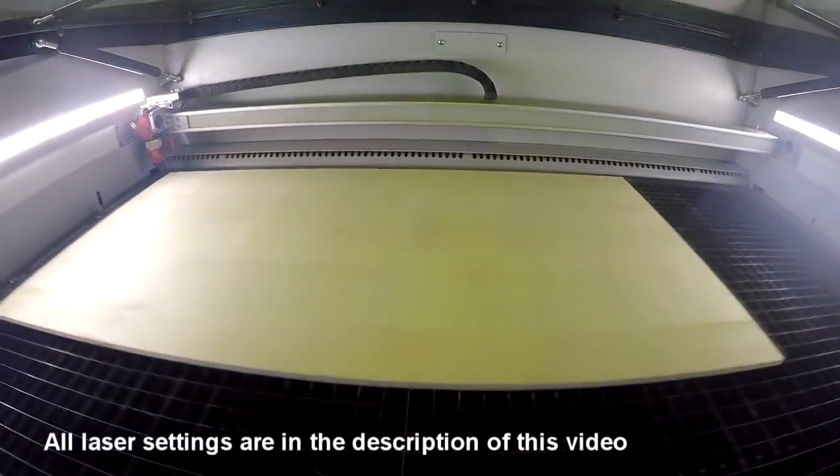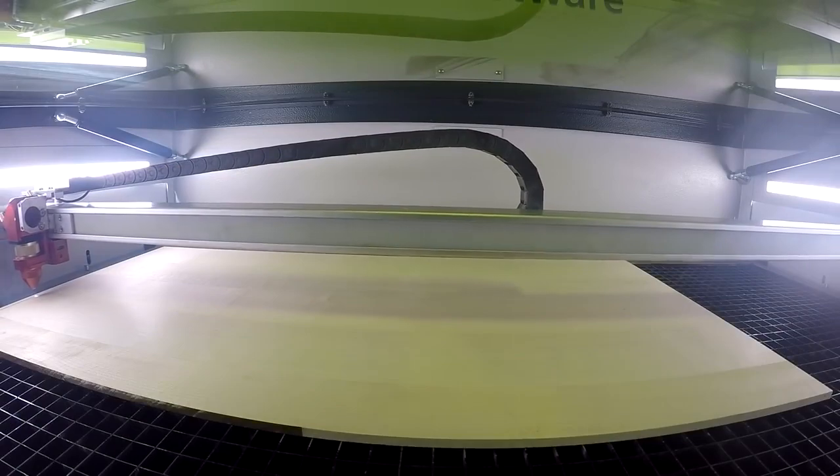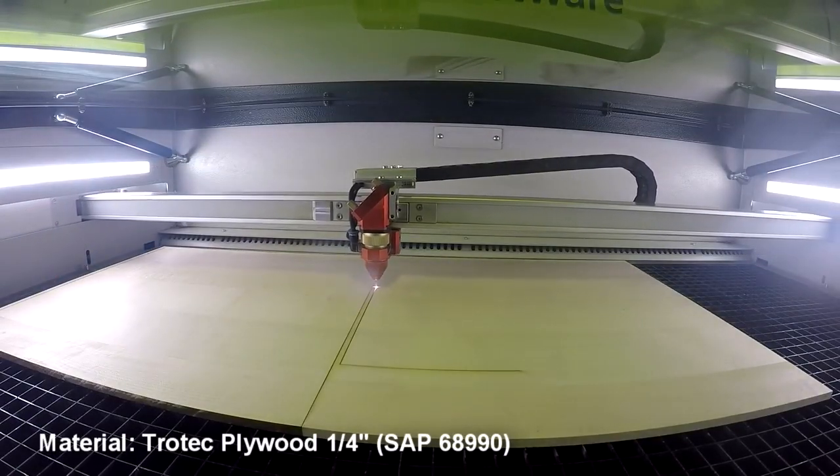First, we started off by cutting our base out of our quarter-inch plywood, along with kiss-cutting the outlines of the building.